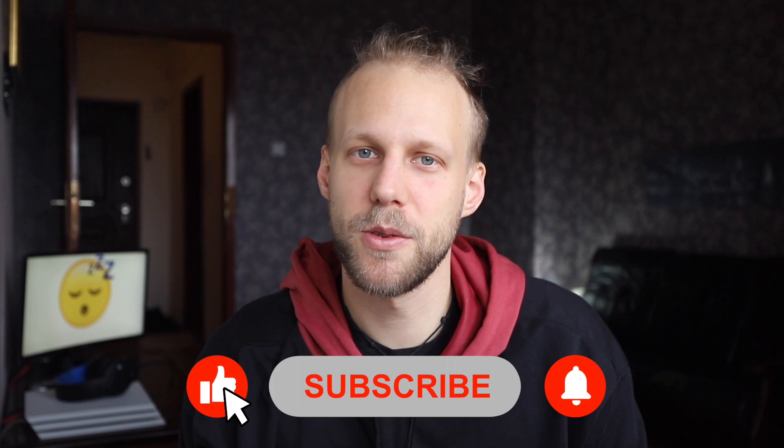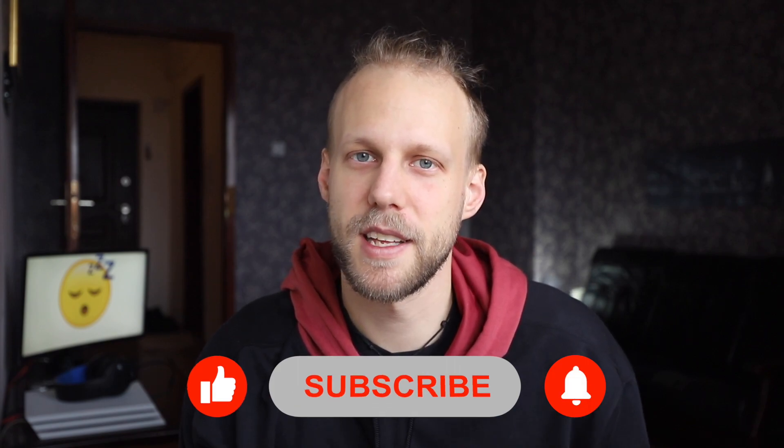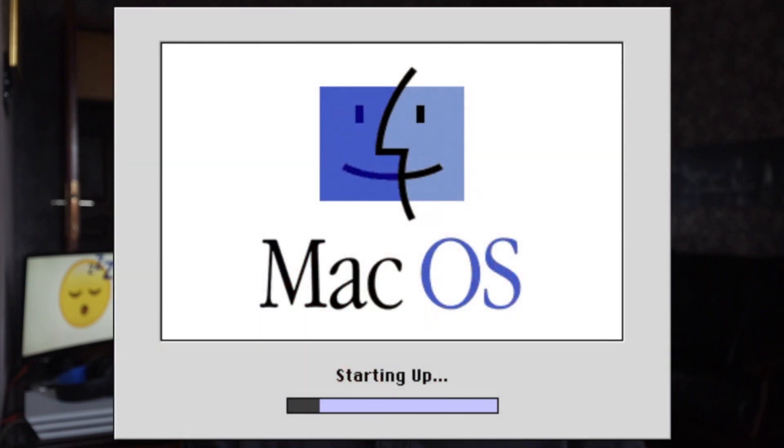So put your Mac to sleep instead of shutting down, and there is one more extra advantage to it — it's always ready to be used. You just come in, press the space bar and it's instantly ready to work on. You don't need to go through the startup process all the time. Basically all you need to do to get a fast and responsive Mac is to do nothing.